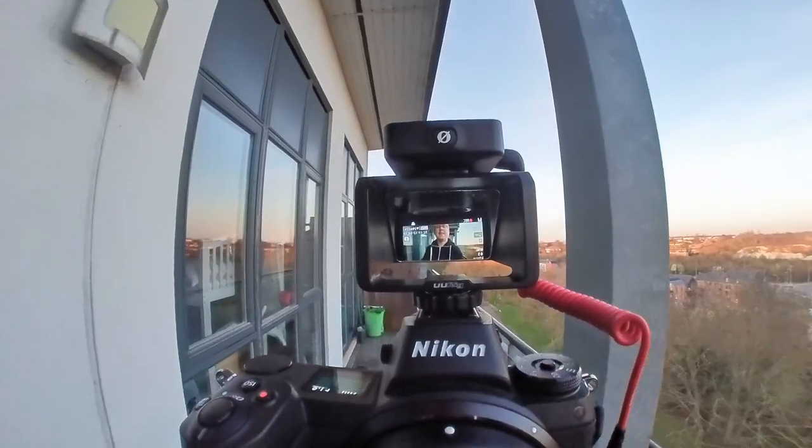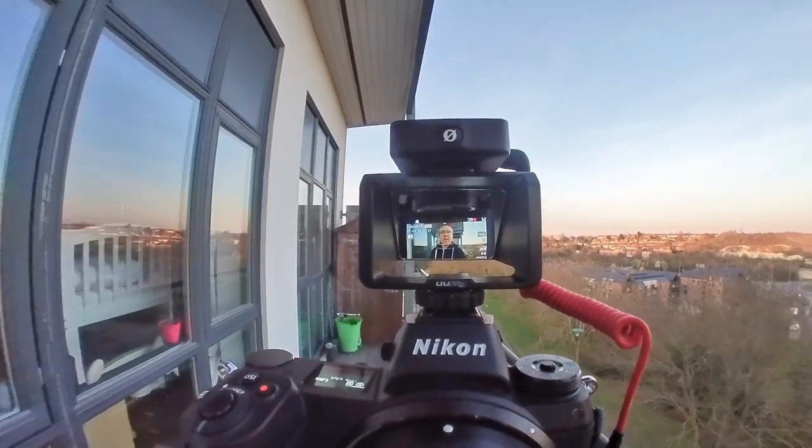I can see the whole screen. It is amazing what you can get for £23 — this is ingenious. It's got hot shoe mounts at the top as well. This is something that you absolutely need to get if you have one of these cameras.